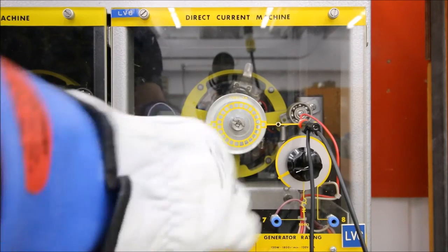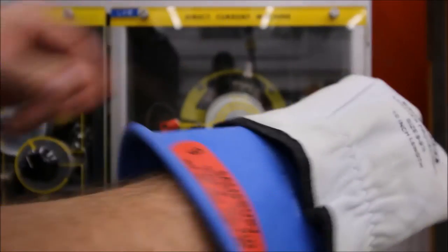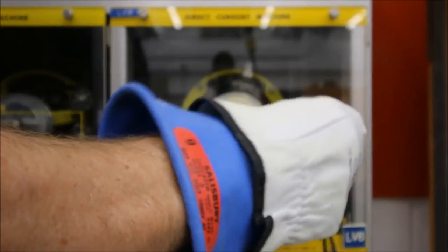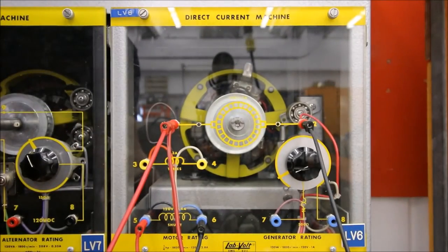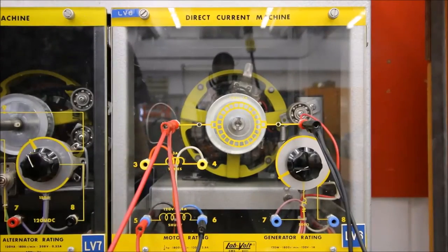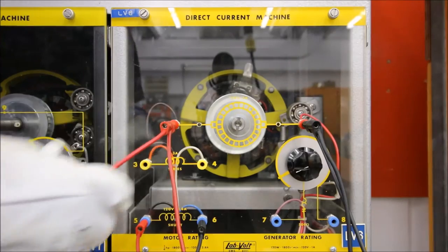Let's take a look at B. If we take off the return — and I'm wearing gloves because every motor is a generator and I do not need to be in a generator circuit — if we take out B, that would be the return for both the electromagnets, the shunt, and the armature. The motor just comes to a stop.